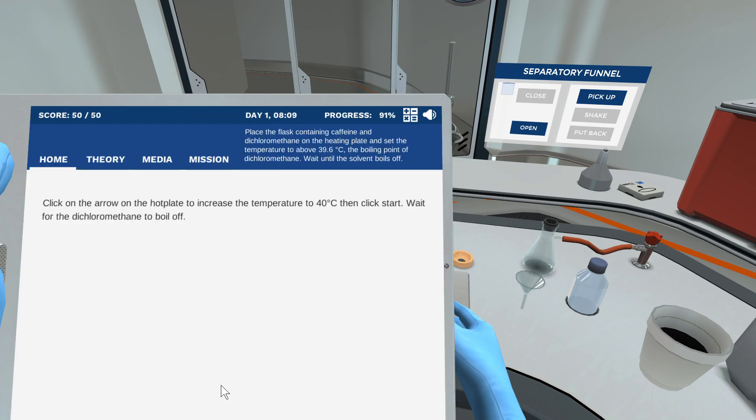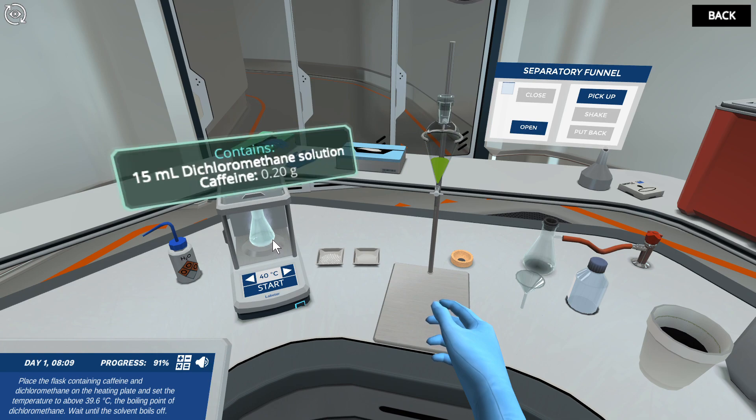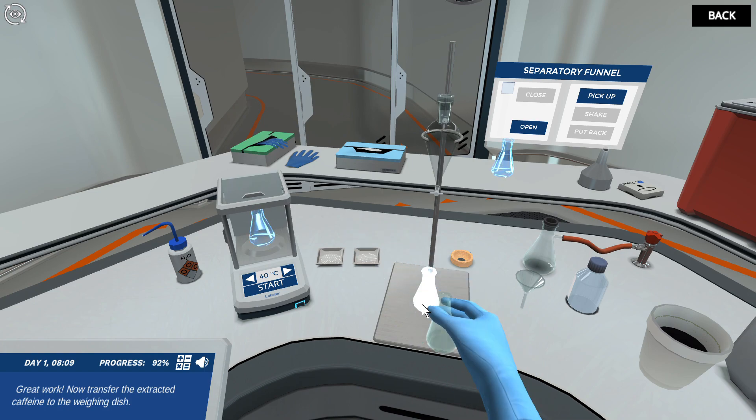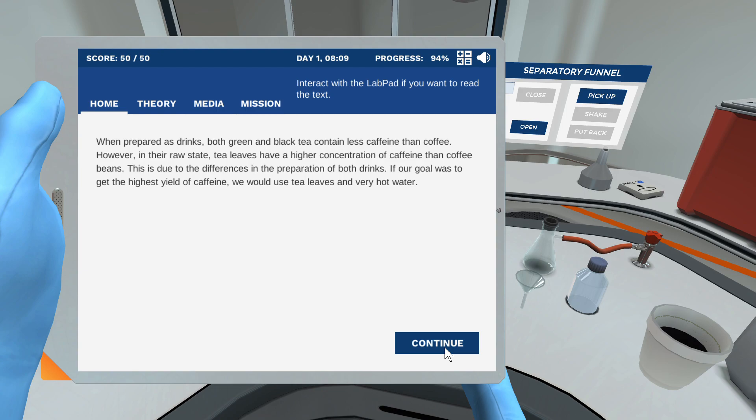Place the flask containing caffeine and dichloromethane on the heating plate and set the temperature to above 39.6 degrees Celsius, the boiling point of dichloromethane. Wait until the solvent boils off. Great work! Now transfer the extracted caffeine to the weighing dish. Hover your cursor over the weighing dish to read the results.